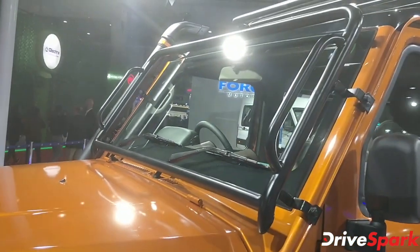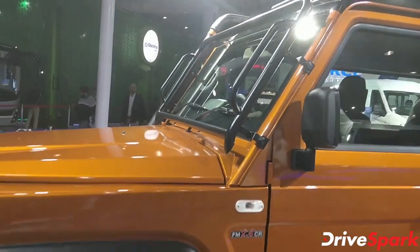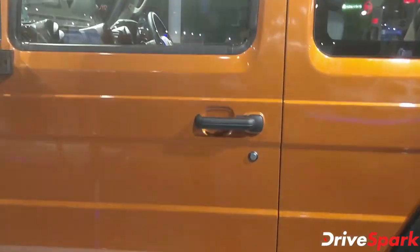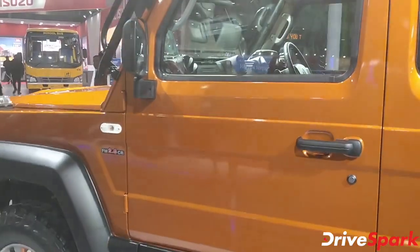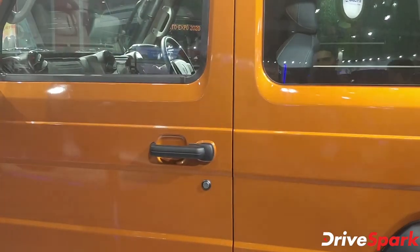This particular model also has a protection grille fitted over the windscreen. We don't have access to the interior right now, but the interiors get a new touchscreen system and an updated dashboard.